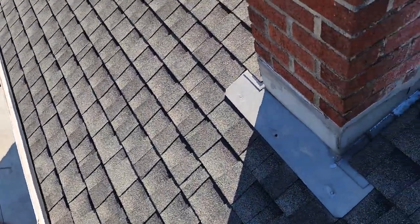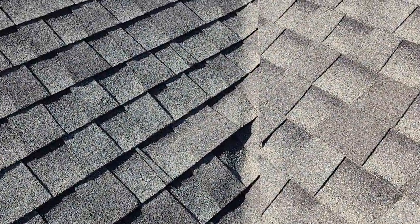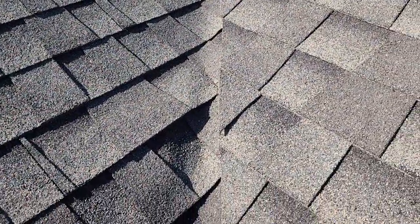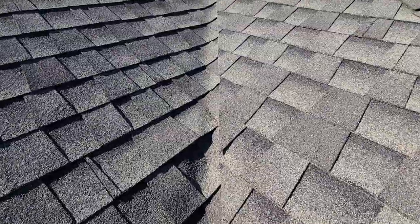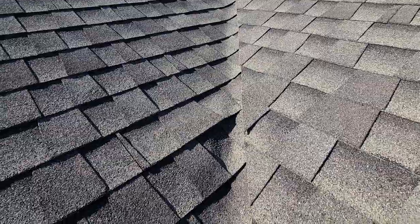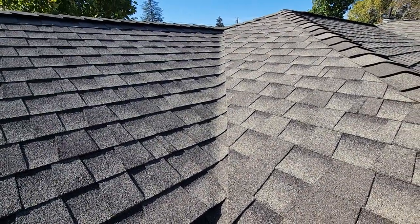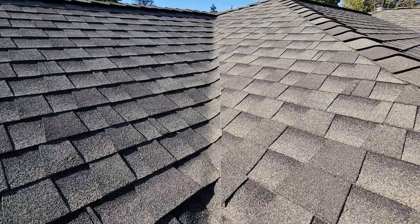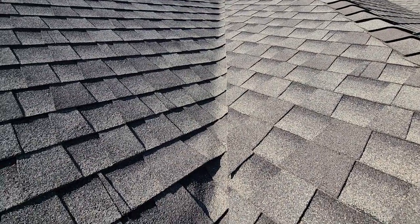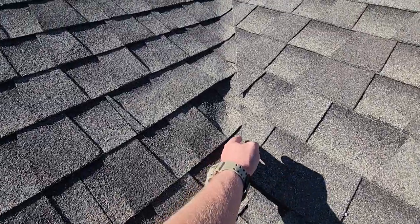In this case, the overlap wasn't done quite right, and so that's where you get this buckling where the shingles are wanting to kind of fold up, wrinkle, and buckle. Also with this valley, the cut was done slightly off-center, which is normal, but they didn't use what's called a bleeder course.